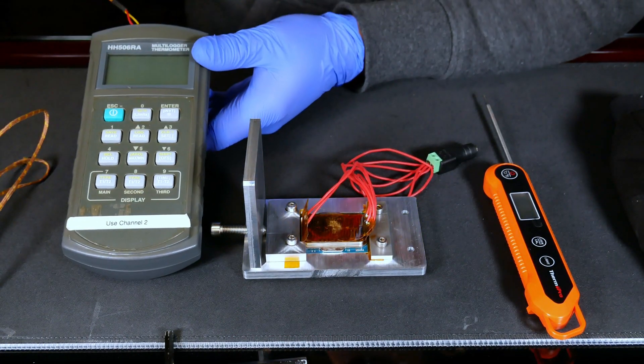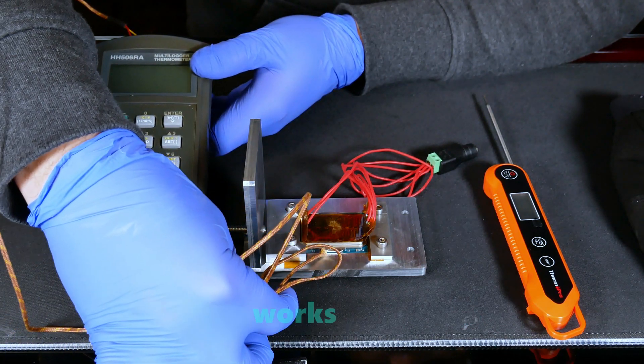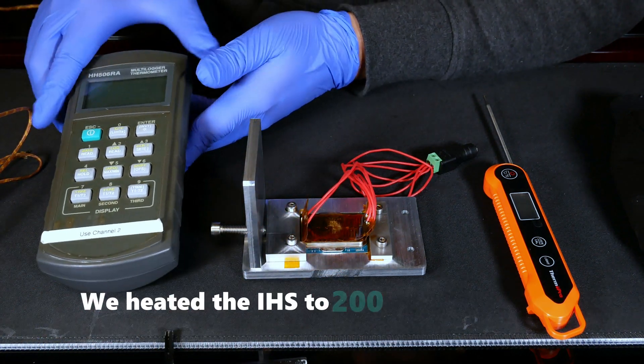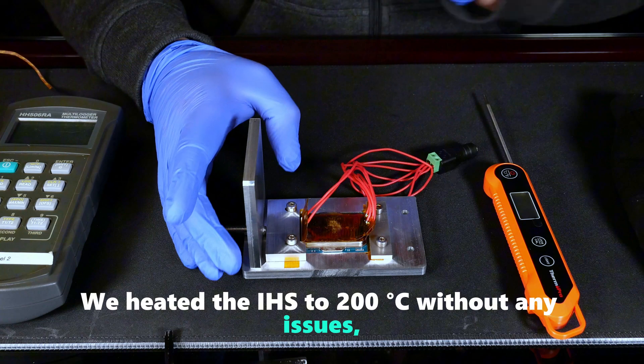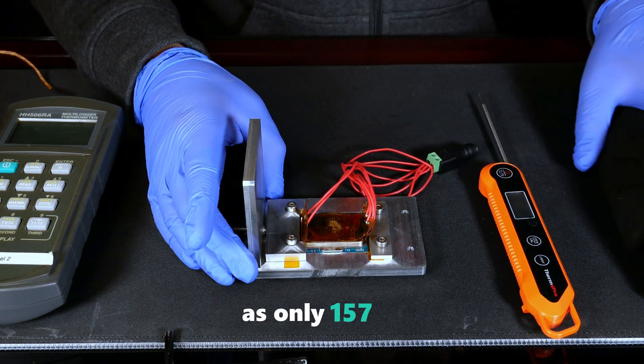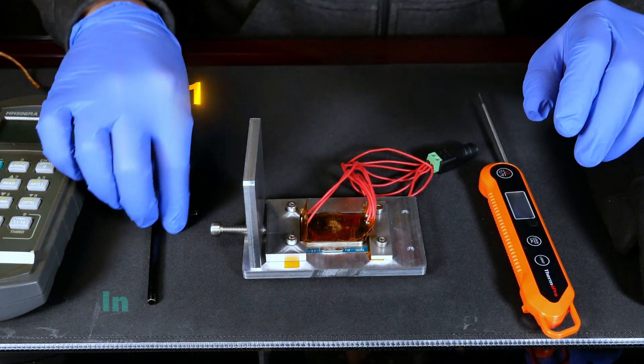Additionally, we'll use a more accurate thermometer — not because it's necessary, but to demonstrate that even a basic thermometer works well if it's properly in contact with the IHS surface. We heated the IHS to 200 degrees C without any issues, so there's a significant margin for error, as only 157 degrees C is needed at the IHS level to safely delid the CPU.